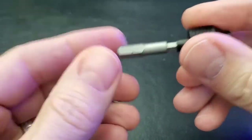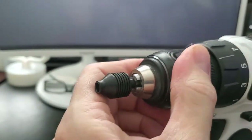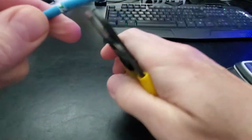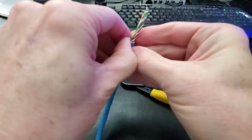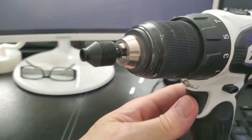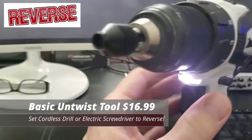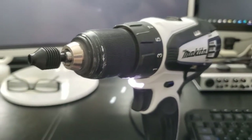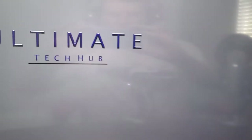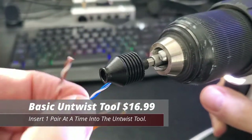With the basic Untwist Tool you'll need to attach it to a cordless screwdriver — the tool comes with an attachment for that. Once you strip back the ethernet cable and expose all four pairs of wires, separate all four pairs and insert one pair at a time into the Untwist Tool. Make sure you set the cordless drill to reverse; if you don't, you'll only tighten the wires more. Then turn on the drill at the slowest speed possible — this will pull the wires through.